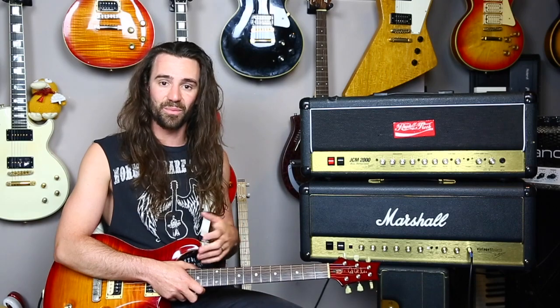What did you think? Leave a comment telling me which amp you preferred, if you liked both of them, if you didn't like either, and which one you own or would like to own. And of course, if you're digging the content, please hit the subscribe button.